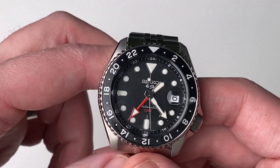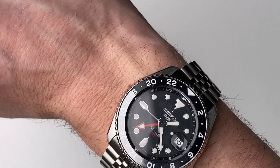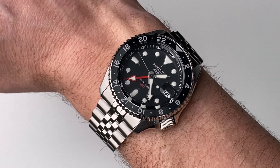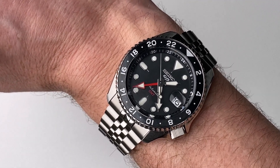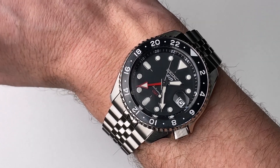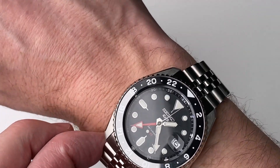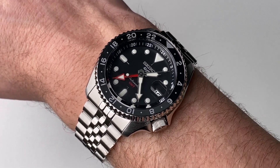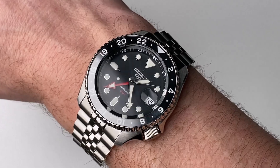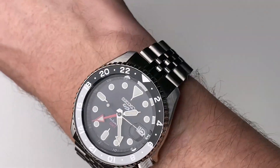Let's take a look at the watch on the wrist. There she is — the Seiko 5 Sport GMT Automatic on my 7.3-inch wrist. This watch is big; 42.5mm is over my sweet spot of 40mm, and it is thick. It's a very manly watch and I would suggest it's probably not for smaller wrists, given the size and thickness — it might look a bit big and does feel a little top-heavy.